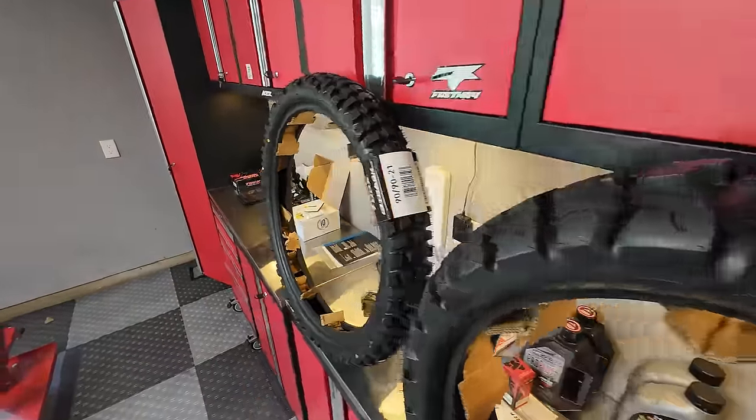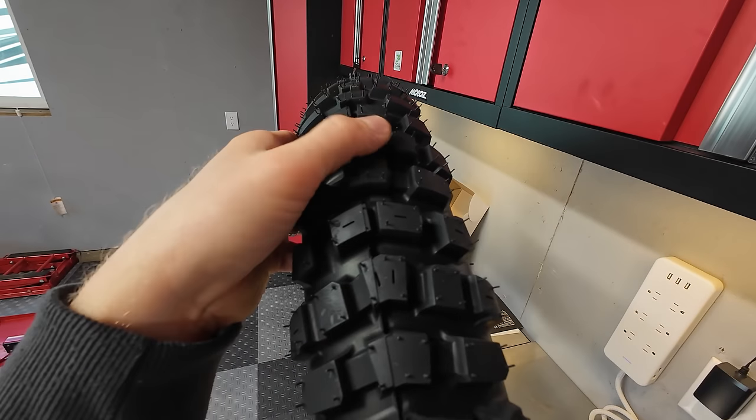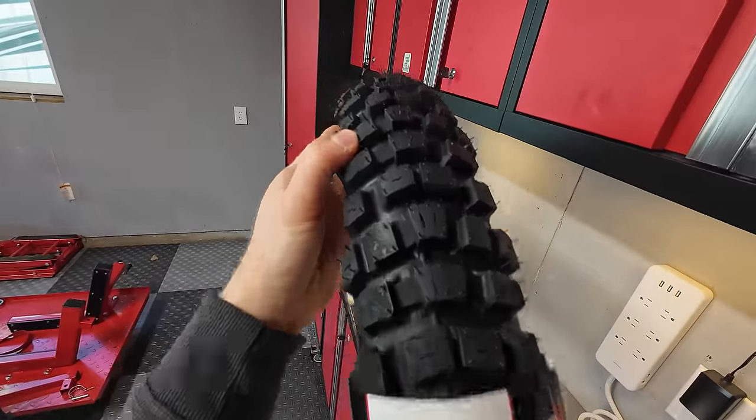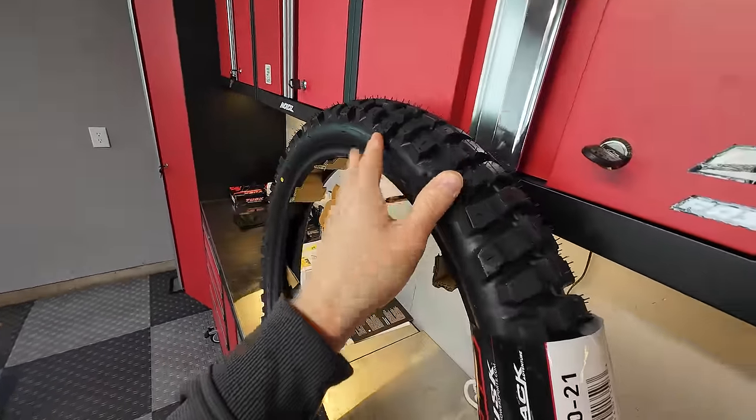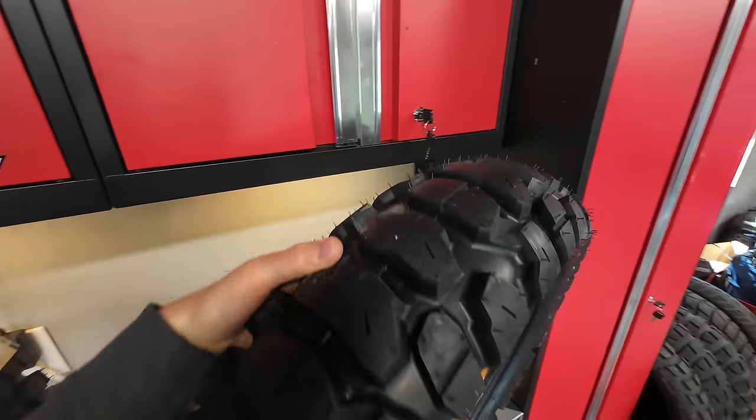Here's the front tire pattern — it's a chevron pattern. The knobs have pretty good support; they're kind of tied together, so hopefully they'll be pretty good in corners.